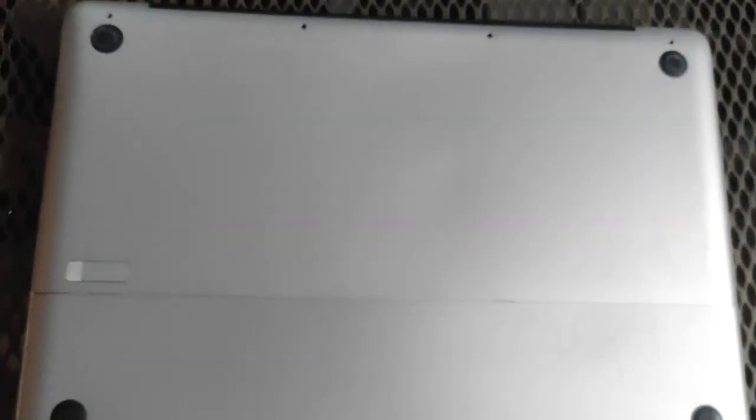Hello everyone, welcome back to my scrapyard. I'm your host Pivin and today we are back to work on this MacBook I have sourced.